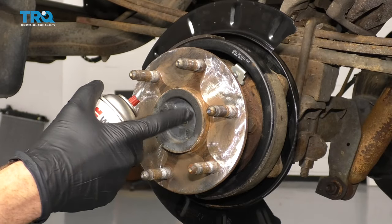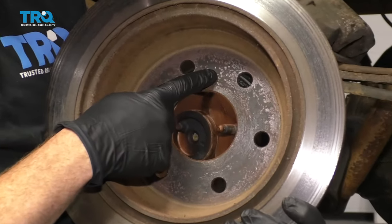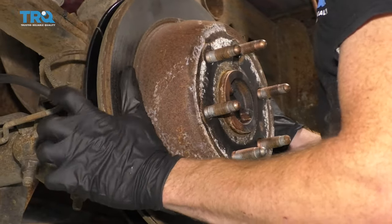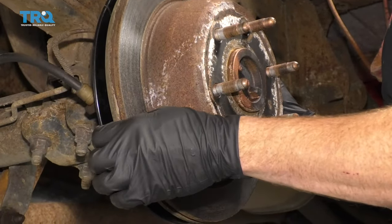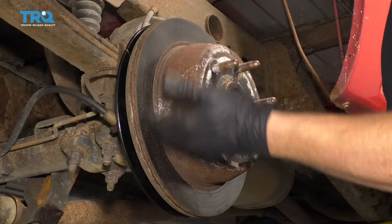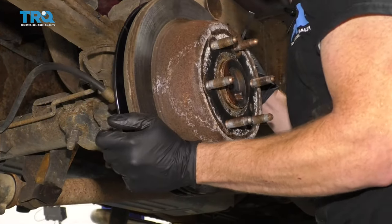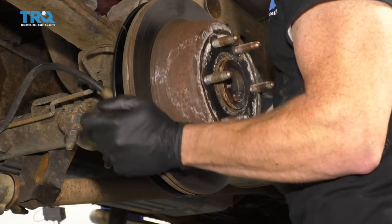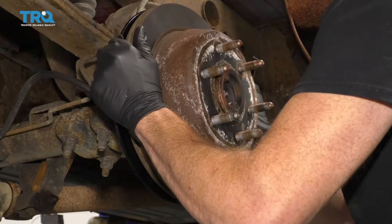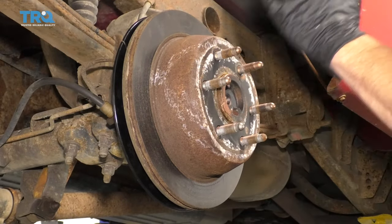Now we're going to spray down the mating areas with some copper never-seize. Before you put your rotor back on, look at the backside — this is the area that's going to meet up against the axle, so make sure that's nice and clean as well. Now that we've cleaned up the backside of the rotor, we're just going to place it over the axle, push it all the way in, and it should go over the emergency brake shoes. If it doesn't go over the emergency brake shoes, de-adjust your adjuster. If it does go over but there's no drag at all, you're probably going to want to adjust it up a little bit. What you actually want is it semi-close — you can hear the shoes just barely dragging inside. If it's too tight and it won't turn, you know it's over-adjusted. Over-adjusted brakes are going to overheat and you're going to have major braking issues.